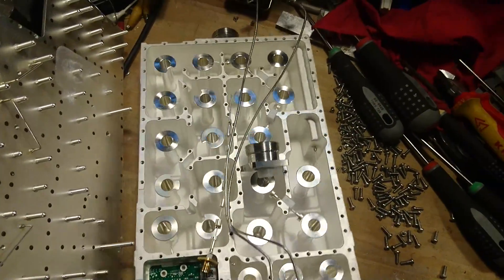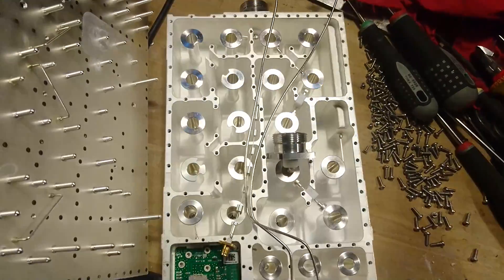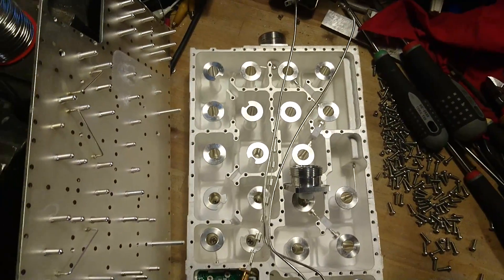So that's about it that I had to show about this power amplifier.